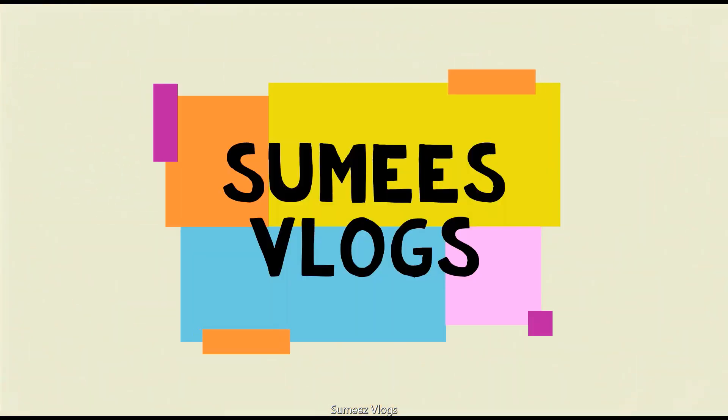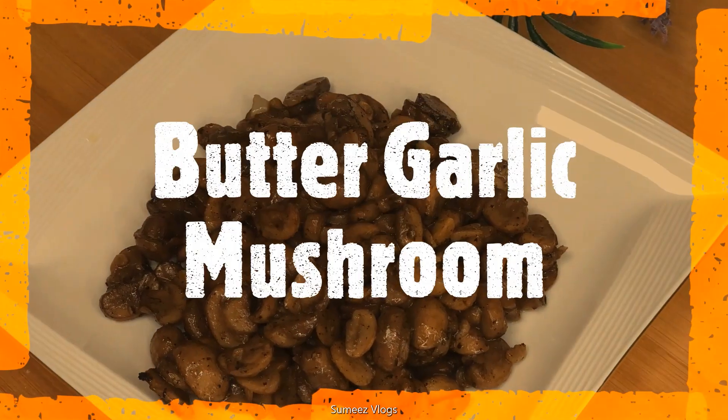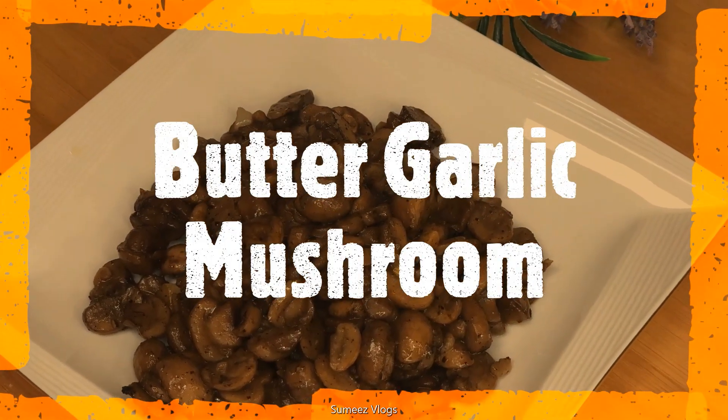Hello and welcome to Sumi's Vlogs. In this video, we have a recipe for butter and garlic mushroom. It is a simple recipe for you to be prepared.